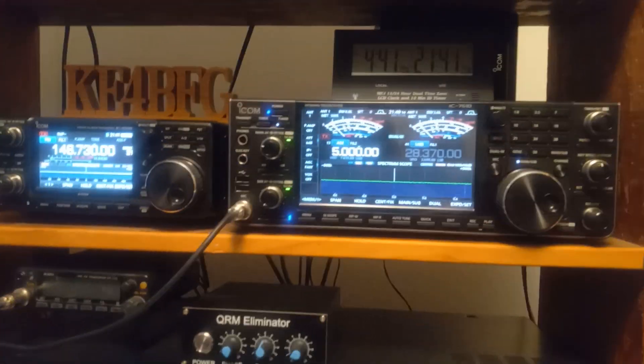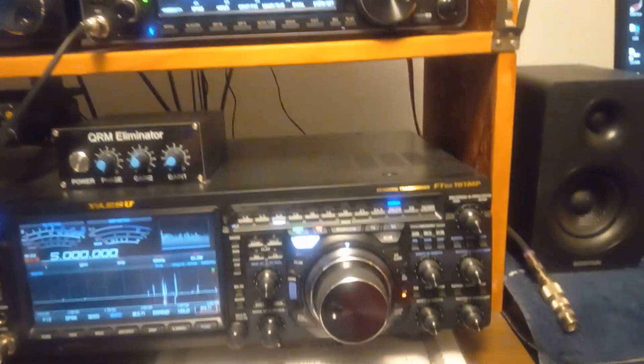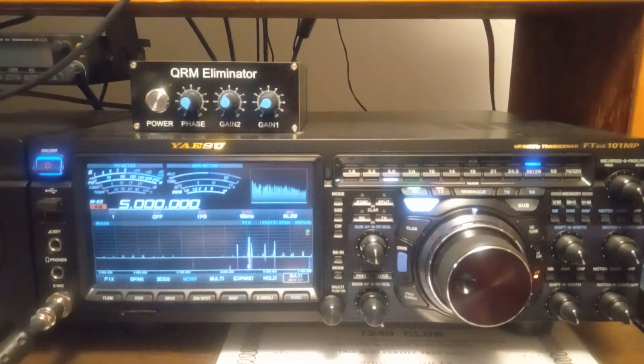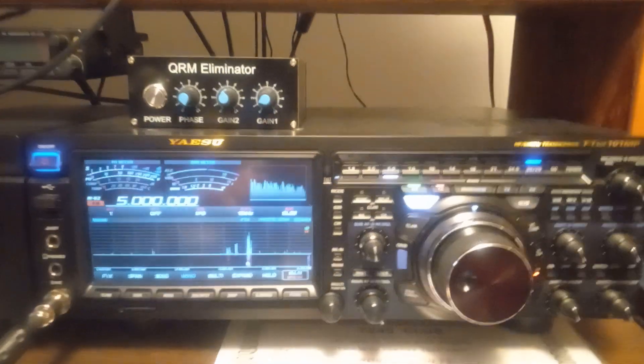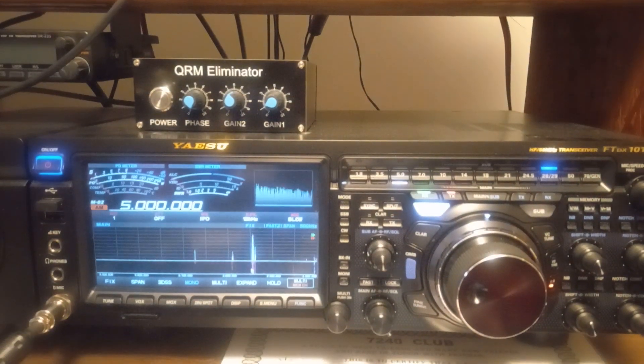Which one are you going to hear better? A real weak DX station — you're going to hear it better on the FTdx101MP. I know people who are true-blue ICOM fans — I used to be an ICOM man and I'm still an ICOM man — but the 101MP is a higher dollar radio. Sherwood Engineering rates it number one, and I believe the IC-7610 is around number 12 or 15. You can see and hear the difference — you can pull out weaker signals on the Yaesu.